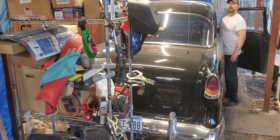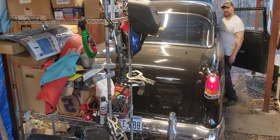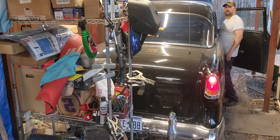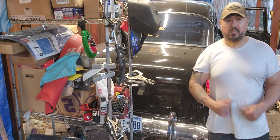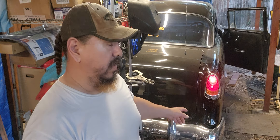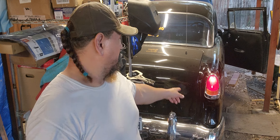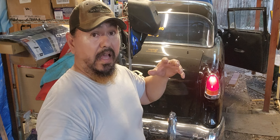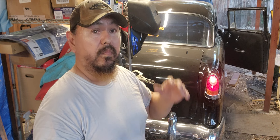There it goes — yeah, turn it off. It's working! No current. There's the brakes. Right now the lights are on — that's like saying I'm hitting the brake. As soon as I let go of the brake, the light's gonna shut off. The pedal goes up, the light shuts off. It's working!